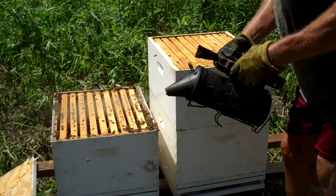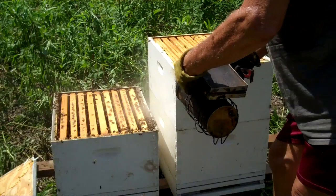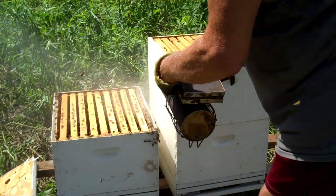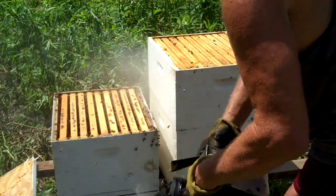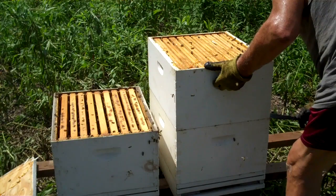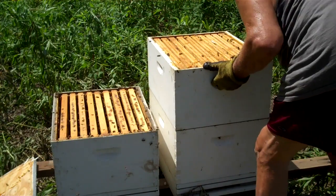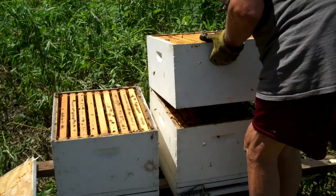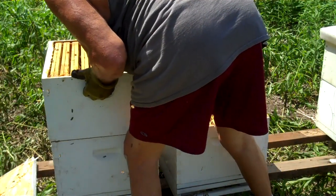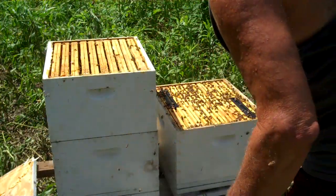When you finish with your smoker, be sure to take the top off while it's hot. If you don't, it'll be welded on there forever — you won't have to get it hot again to get it off. Now we're gonna transfer — the second brood chamber is going to stay in the second position.